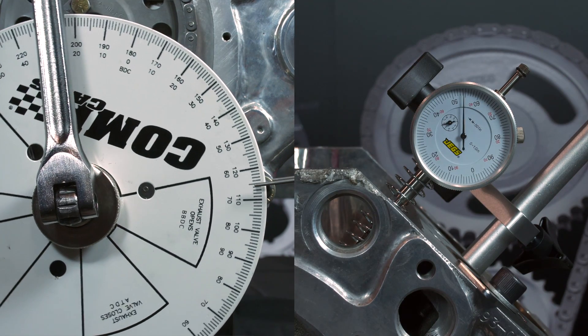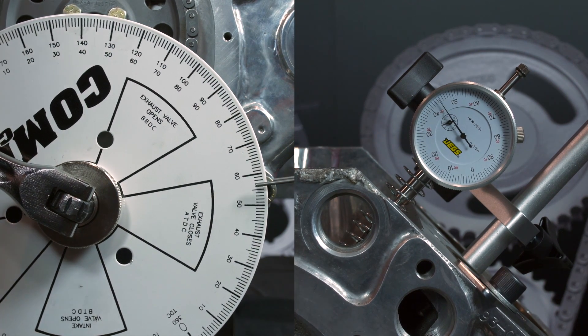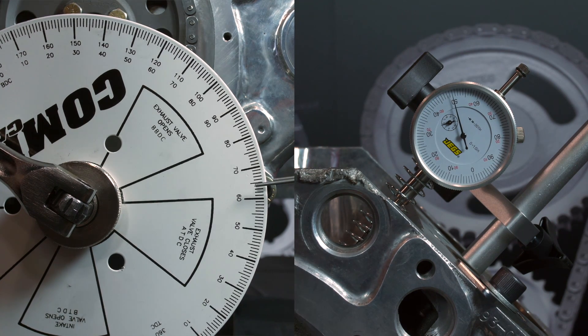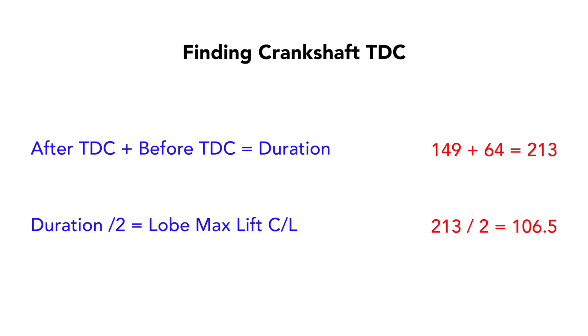Next, rotate the engine counterclockwise past zero and 50 thousandths before maximum lift, then turn clockwise to the 50 thousandths before reading on your dial and record the degree wheel reading — ours is 64. Now take the average of the two degree readings. This is your current crankshaft top dead center to intake centerline angle — ours is 106.5.